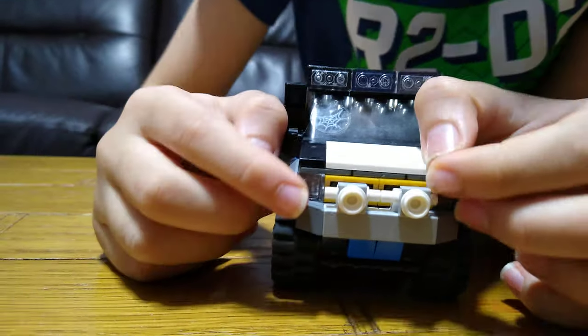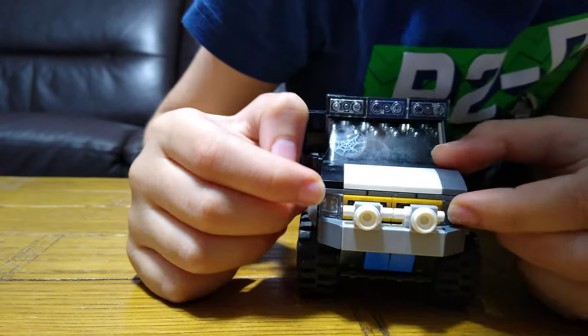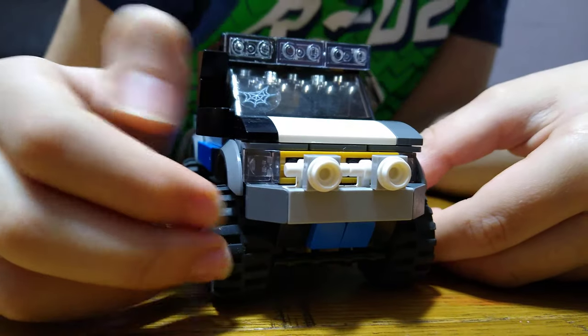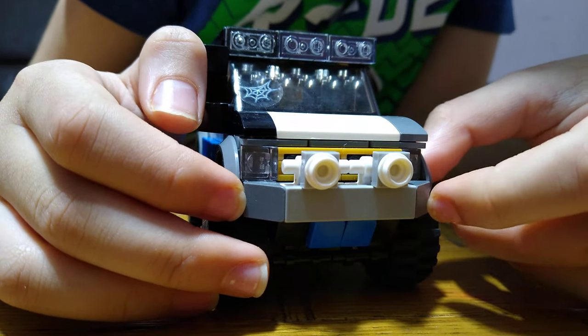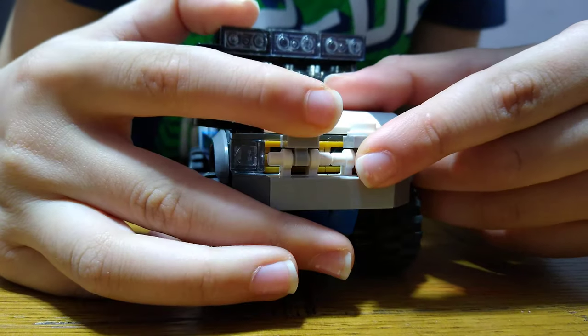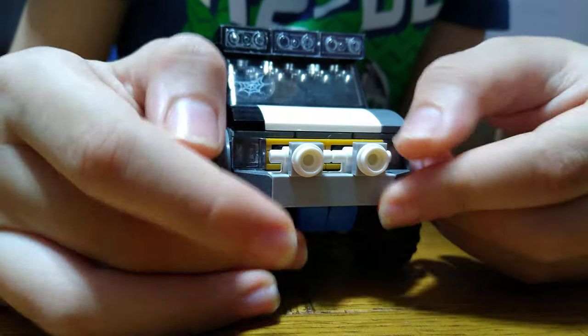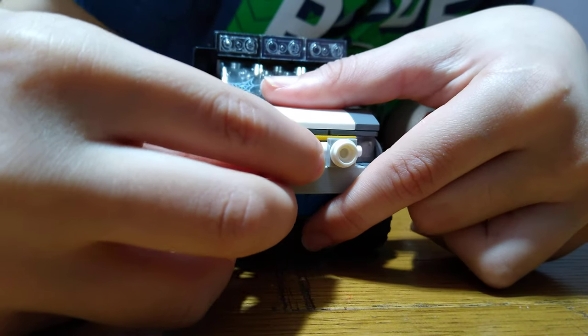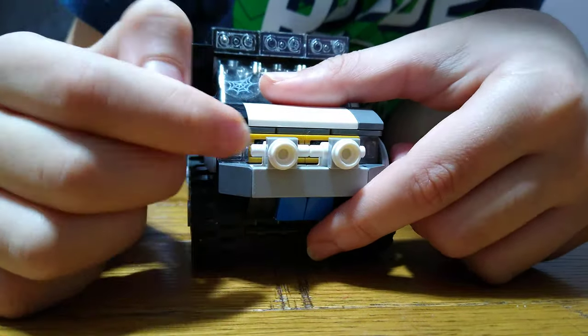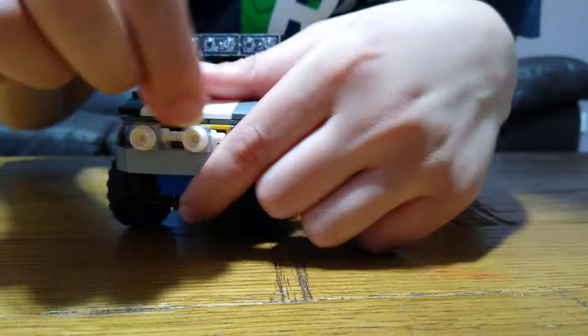These are the front lights — they're just stronger lights. And this is the front bumper. These lights can go up and down and you can even move them kind of side to side, but not that much. You can just change them — put this here and this here.